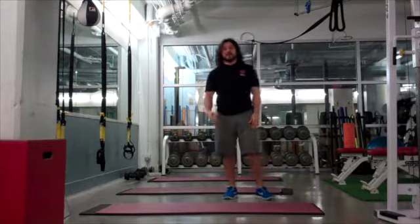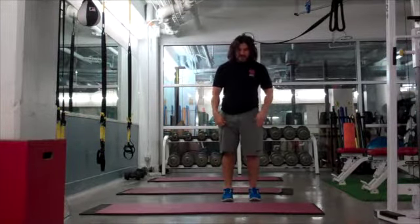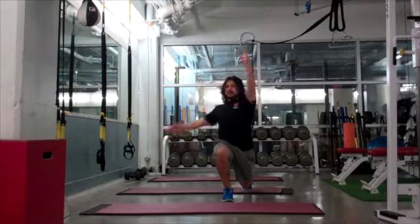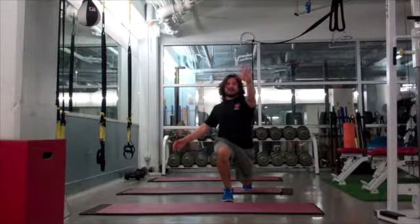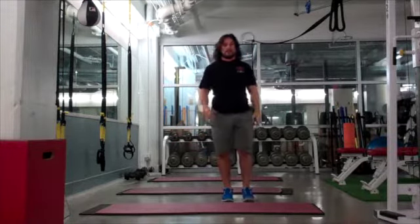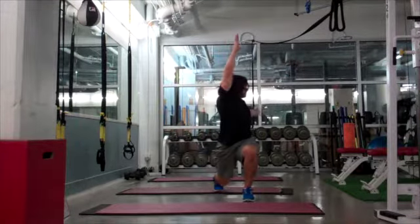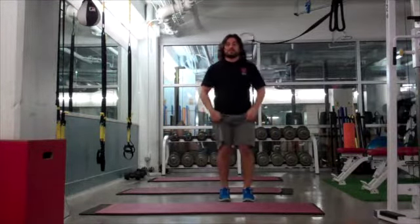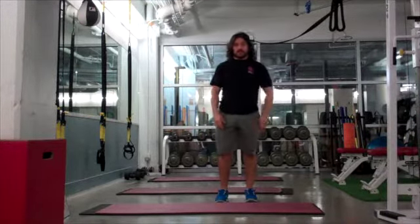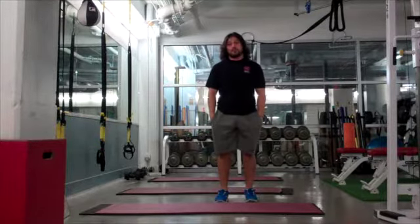Right after that is a reverse lunge with a rotation. As I step my left foot back, I set my left hand up and my right hand around, then do the opposite on the other side, making sure to get a really good rotation. Those are the last two movements of your warm-up. Please look in the description for the reps and sets.